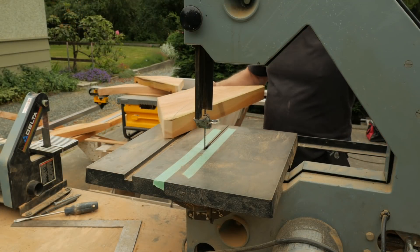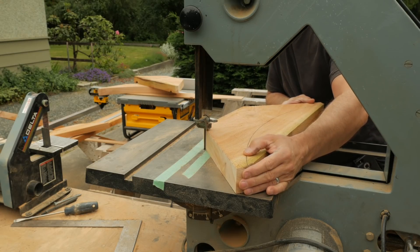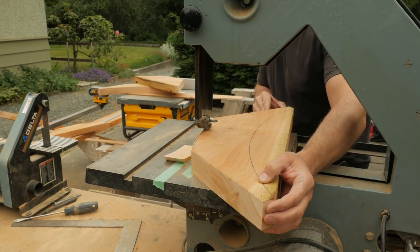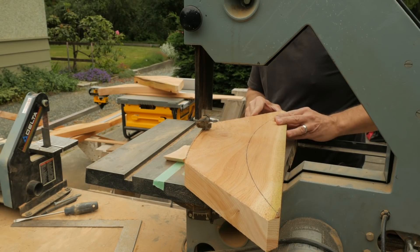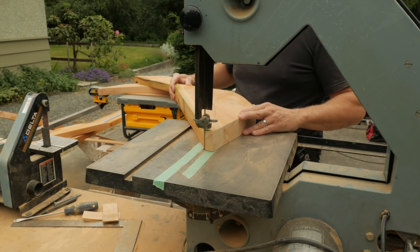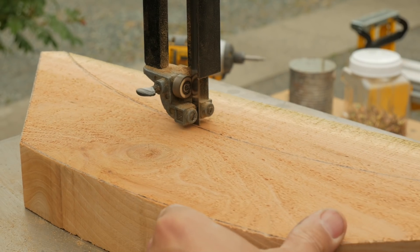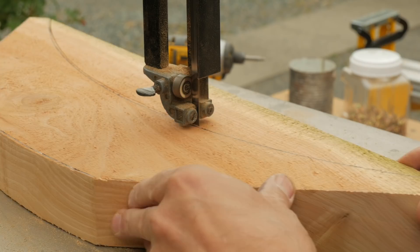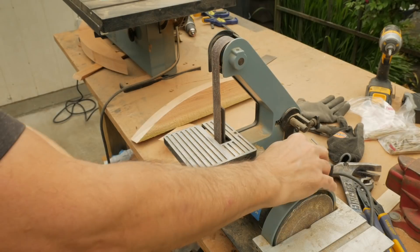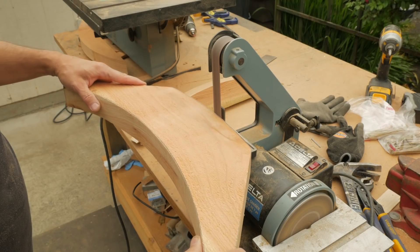I cut the curved sections on the bandsaw, then sand this cut smooth with a small hobby belt sander. The flexible sanding belt follows the curve of the brace quite well.